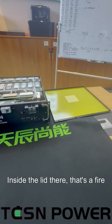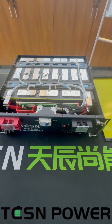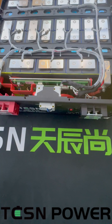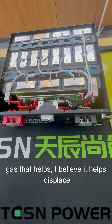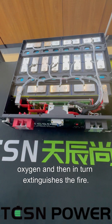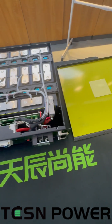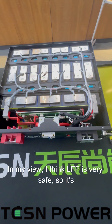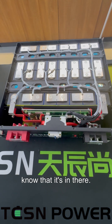Inside the lid there is a fire suppression mat — I'll just give you a bit of a look inside. The way the fire suppression works is after a given temperature, it releases a gas that helps displace oxygen and in turn extinguishes the fire. It's a nice little extra feature. In my view, LFP is very safe, so it's maybe unnecessary, but it's still nice to know that it's in there.